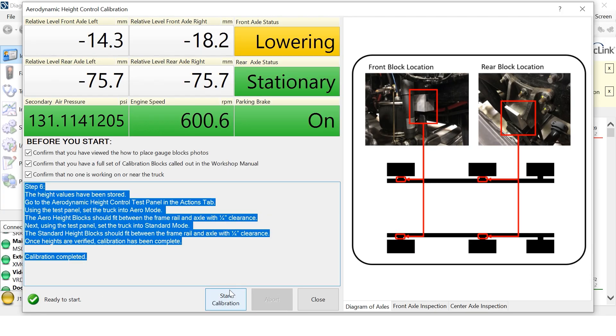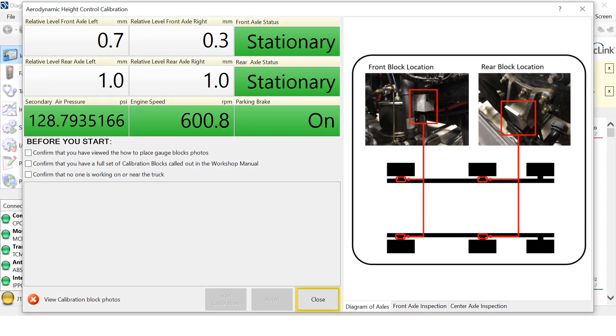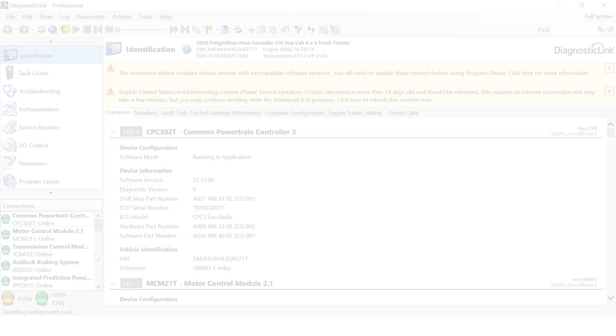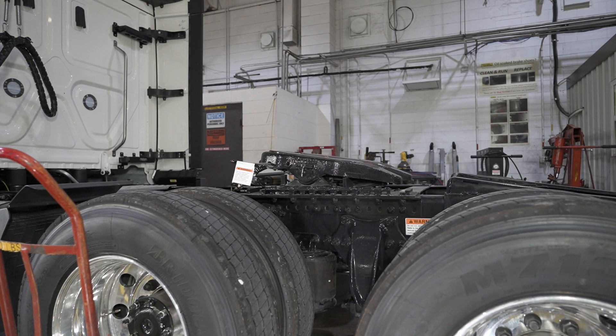The calibration height values have now been stored. To complete the Aerodynamic Height Control Calibration Procedure, close the Aerodynamic Height Control Calibration Panel. Then disconnect all the ECUs from Diagnostic Link by navigating to Connections, right-clicking, and selecting Close Connections. Once the ECUs are disconnected, the truck will return to Standard Height.